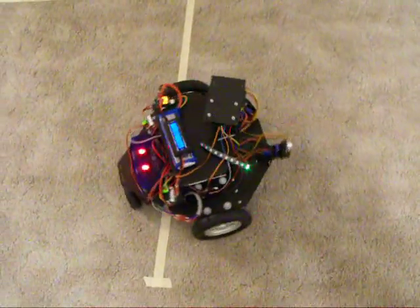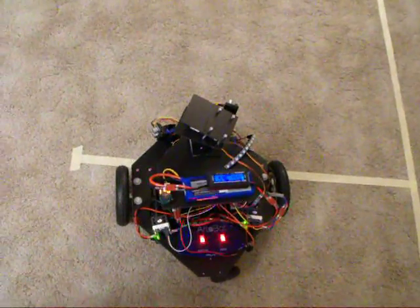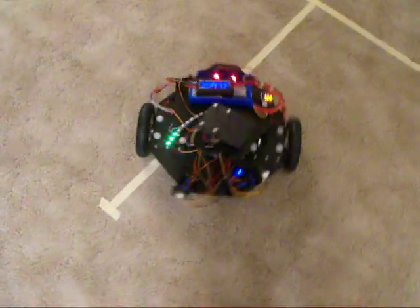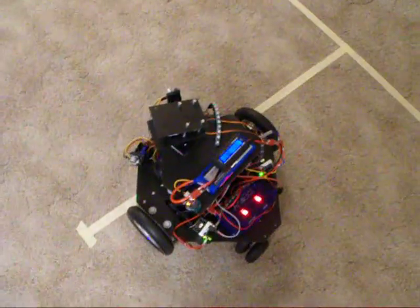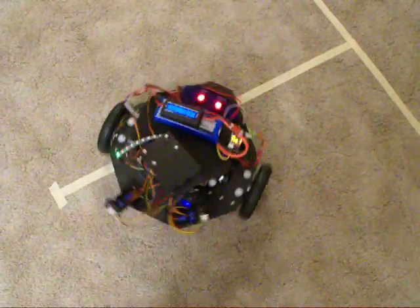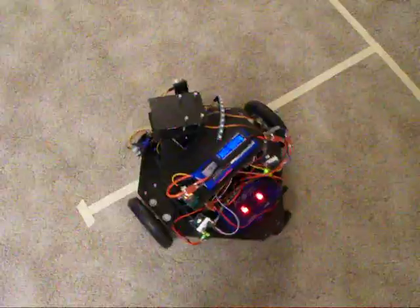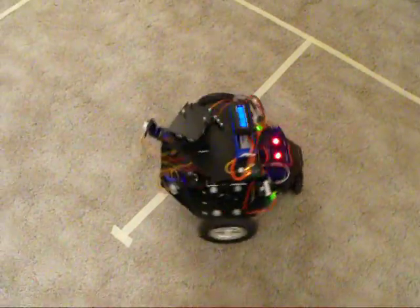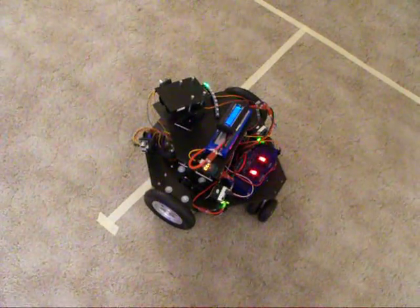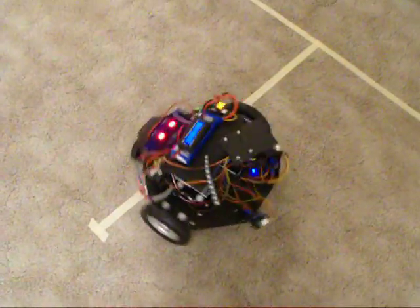Spinning to the right we don't get a lot of error, but spinning to the left the error tends to go up. It does appear that we have enough error in the encoders that there's room for improvement.